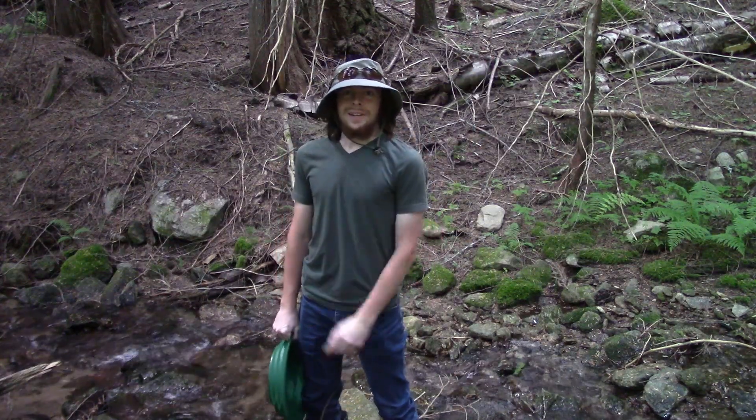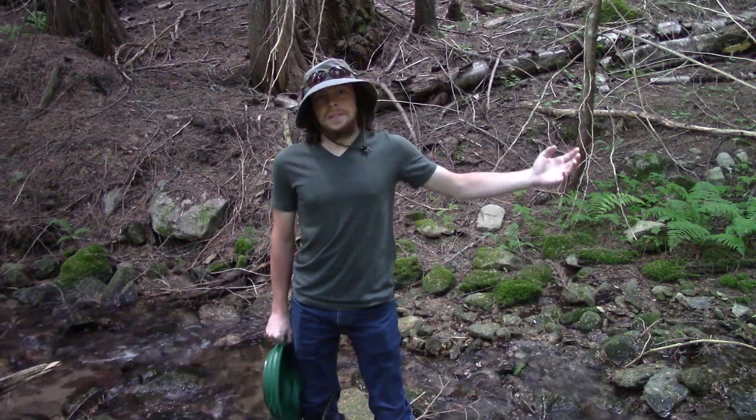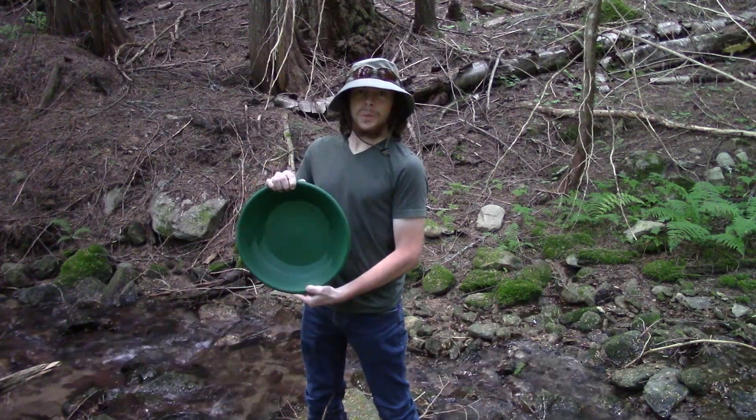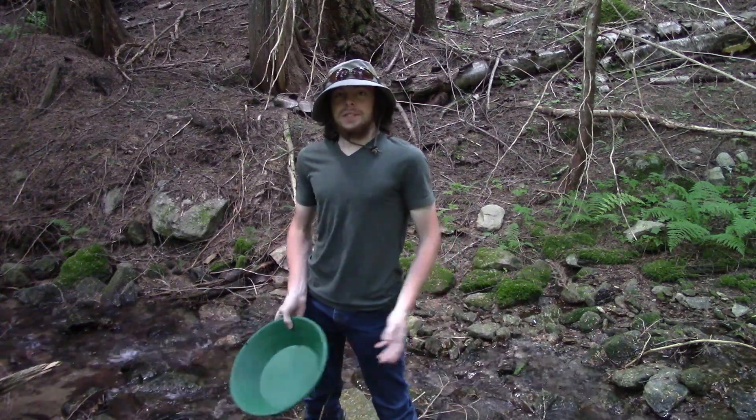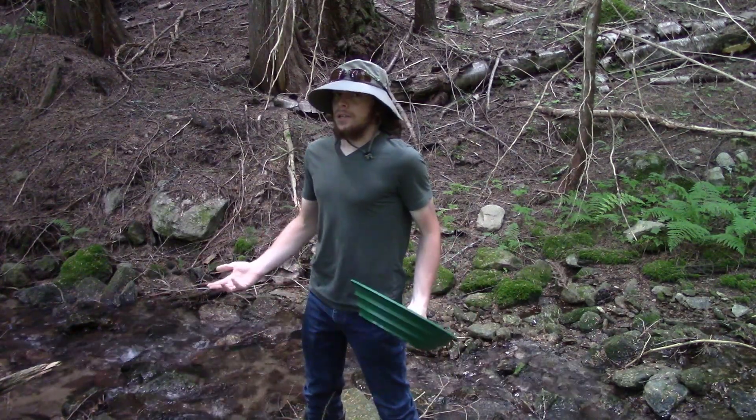Hula Rua, Wyatt here. I've decided today to get up into the mountains and hopefully try out my new gold pan. I bought the Garrett Supersluice and I'm really excited to try this out. I'm doing some exploration today, hopefully I'll find a little bit of gold here.